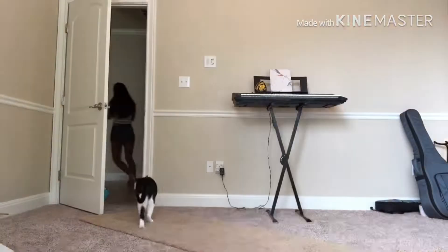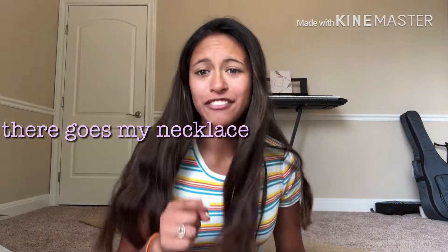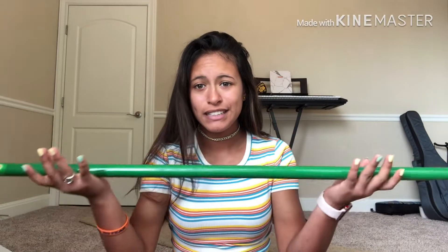Starting off with stepping back. I like to hold my pole — I have a stubby. I could not find my pole vault stubby, so I'm going to use a broom instead to show you my technique.